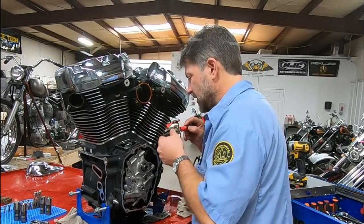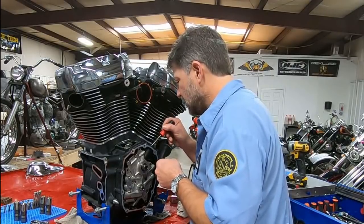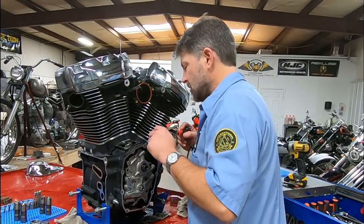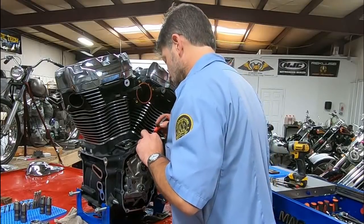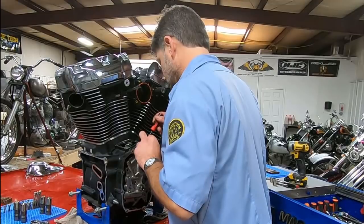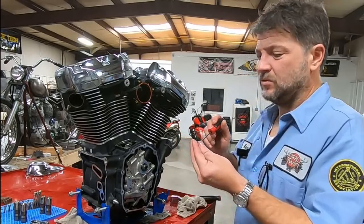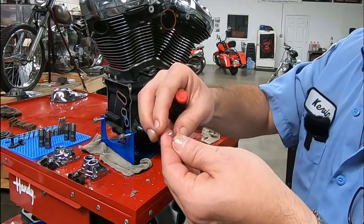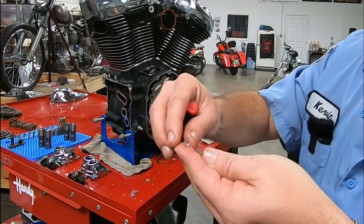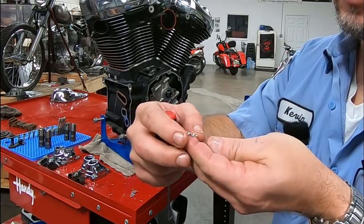It's crammed in that hole. We got some back here too. This is a chunk. This is more like the big pieces that we saw in the photograph there.